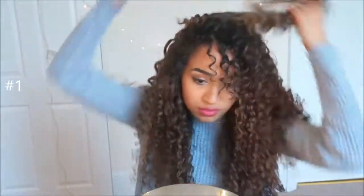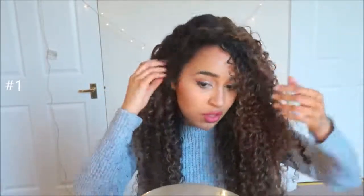We're not manipulating our hair too much. We don't want to use any brushes and we want to preserve our curls as much as we can for the next few days.